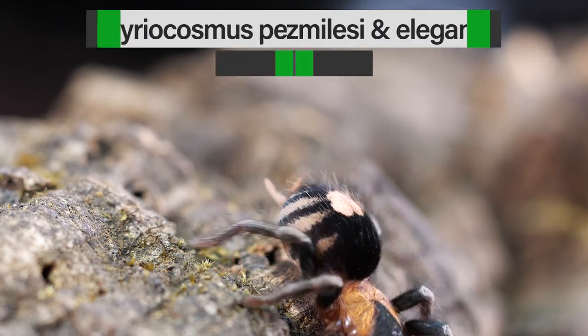Number seven is one of my all-time favorite tarantulas and it also happens to be a dwarf species. This new world tarantula comes from Bolivia and doesn't get more than about two and a half inches in size. It's a feisty tarantula that can be a little quick sometimes, but it's very forgiving of husbandry mistakes and super easy to take care of. Despite its size it's very hardy and does well on dry substrate. Number seven is the Cyriocosmus perezmilesi, or the Bolivian Blue Dwarf Beauty.